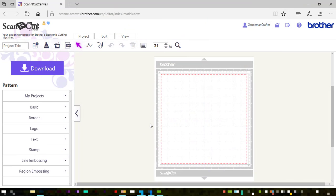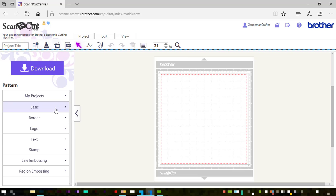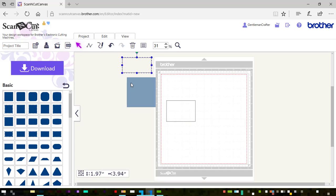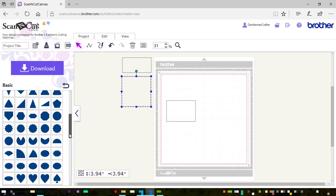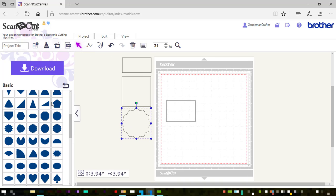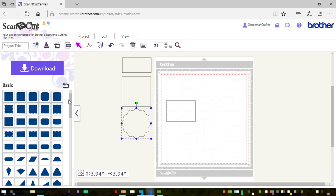Now obviously the first thing you need to do is log into Scanica Canvas — I've shown you that before so we won't cover that in this video. Next thing we need to do is get some basic shapes on screen as we normally do. This time I'm going for a rectangle, I'm also going to drag on a thin rectangle and a square. I'm also going to find myself a very simple scallopy shape. I don't always use all the shapes that I drag on, so don't feel that you have to — you can always access this panel at any time and drag on any particular shape that you would like.